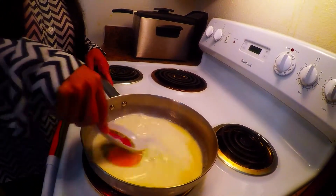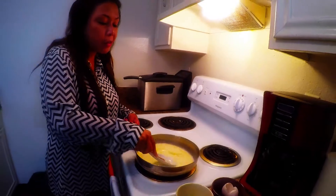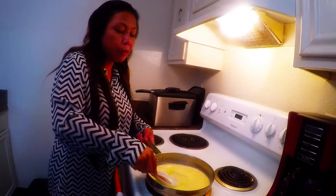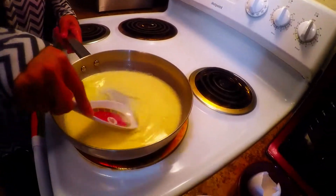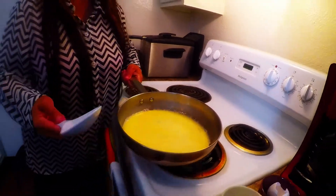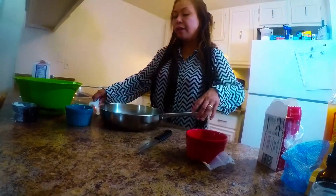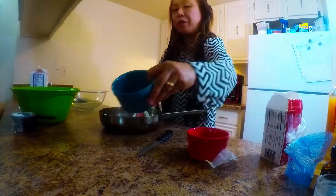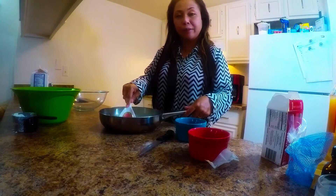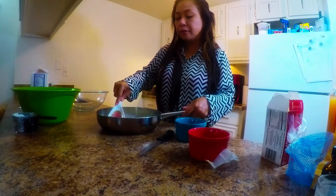Mix it all together — the egg, one cup of organic milk, and the sugar. Then we add our active dry yeast, two tablespoons, and give it a mix. We also have our salt. We'll let it sit for five to ten minutes until you can smell the yeast.